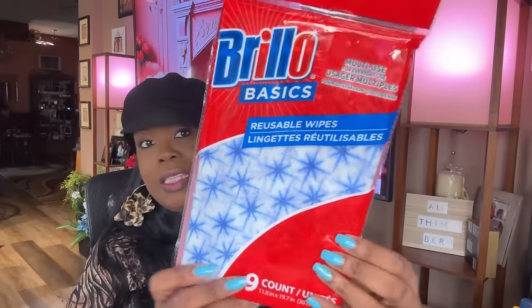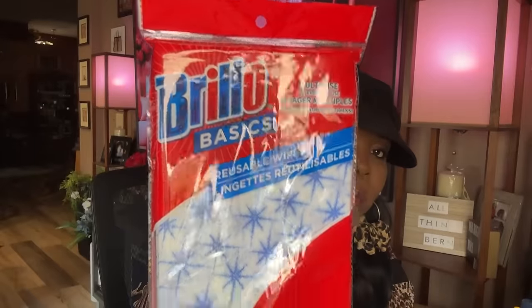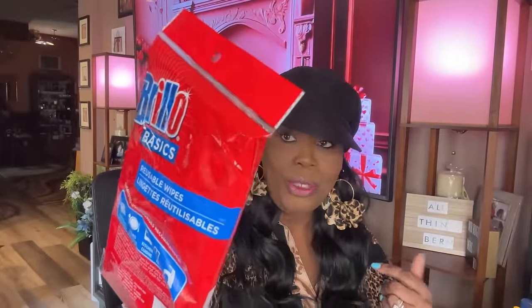I picked up some Brillo Basics — you get a nine-count of reusable wipes. This is name brand and it's been in Dollar Tree a few times. I saw it this time so I figured I'd pick it up because I'll probably use it.